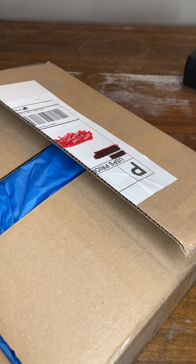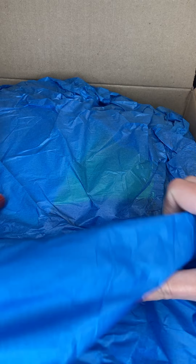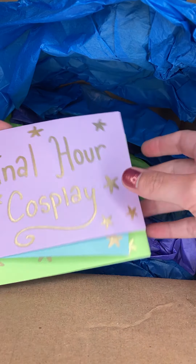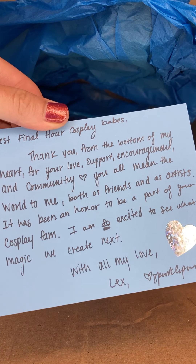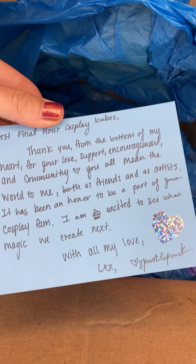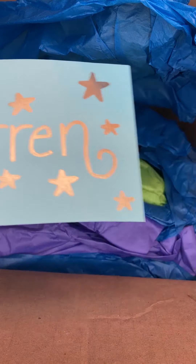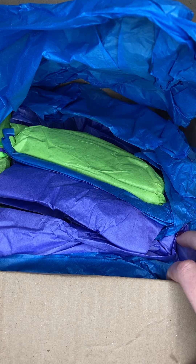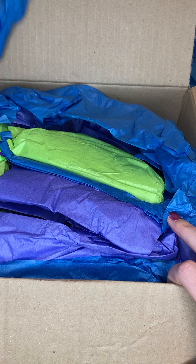Lex, the lovely human behind Sparkle Punk, has sent us some goodies that I'll be able to use in my upcoming audition video. I know Lex sent us some really, really cool goodies — I don't know what all of it is. They put these little personalized notes in here for us. I'm not going to show the other two because those are personal, but here's the one for the channel. I love all the time and effort that Lex puts into these little personalized notes — look at all these little stars and the beautiful handwriting. It's just so thoughtful and sweet.